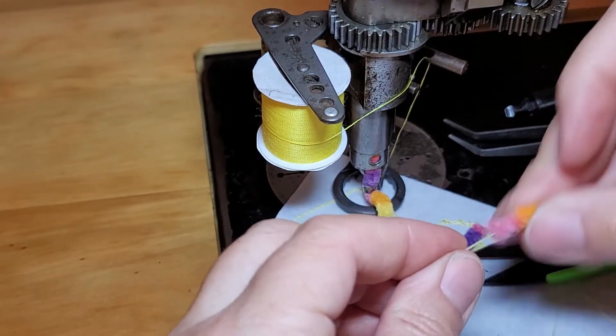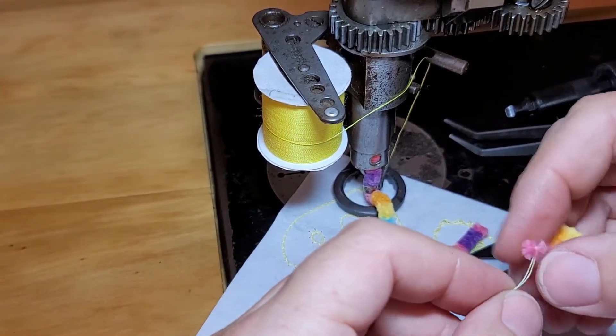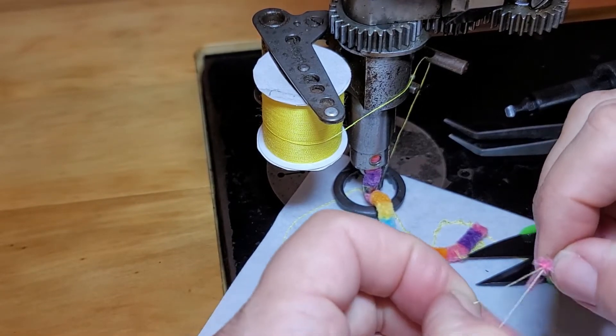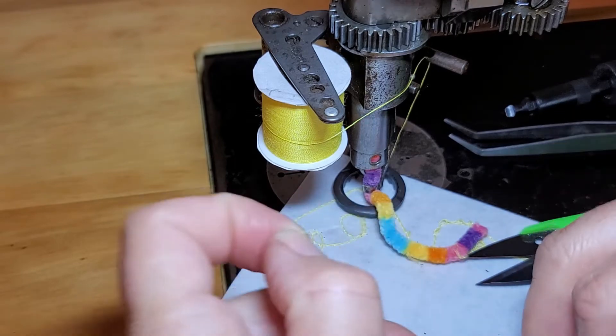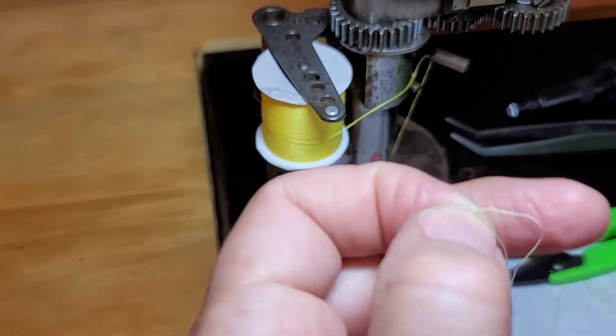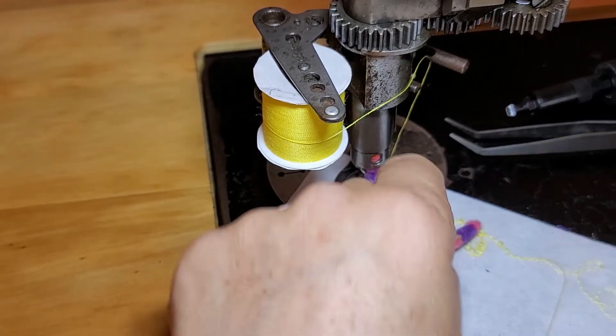I cut the loop off and pull my yarn out. I've found that using this thin little piece of thread to guide things helps, because when you're trying to feed the big fat yarn down the threading wire it's sometimes difficult to get it to come out. I'll save this threading guide for next time.